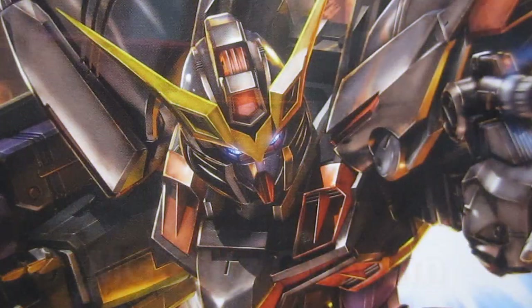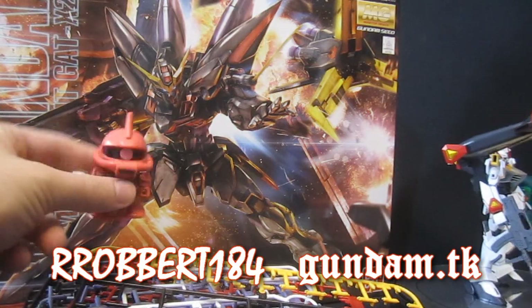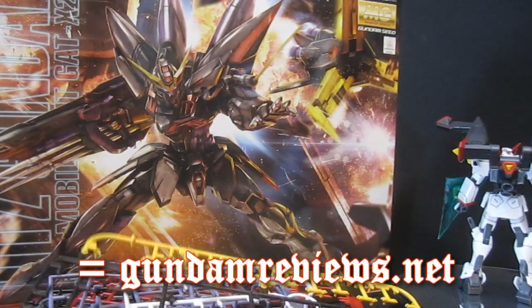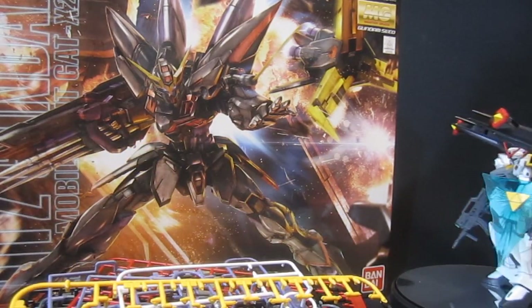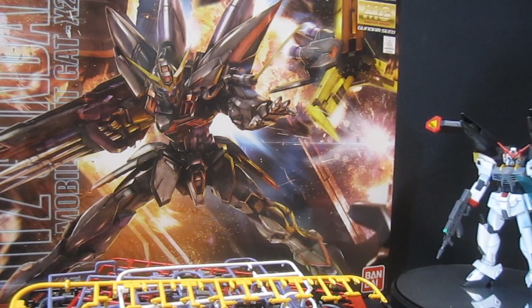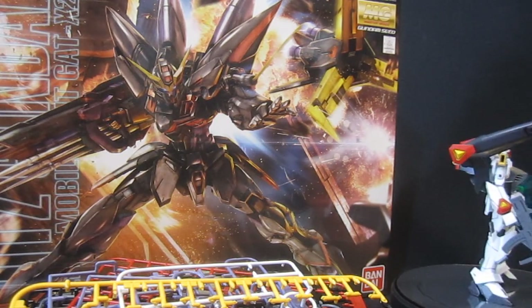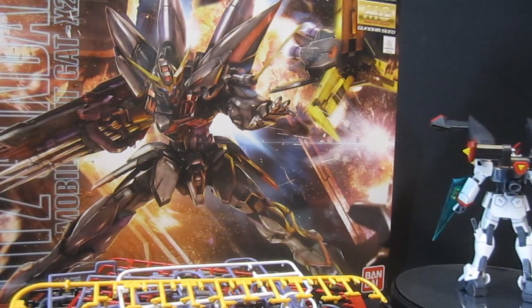Gundam.TK presents Master Grade Blitz Gundam. Hey again, it's Robert 184, 2Rs2B's GundamReviews.net. As you may be able to make out from the empty plates, the Master Grade Blitz Gundam from Gundam Seed is all put together, so let's take a look at some of the parts which are pretty complex — as is befitting a Master Grade from 2012 after a 10-year wait — before putting it all together and turning it into that pretty cool looking mobile suit.